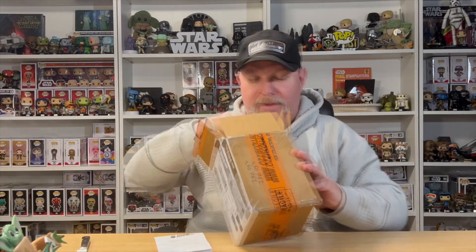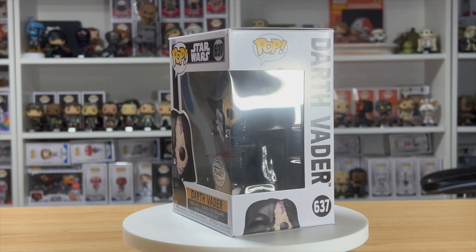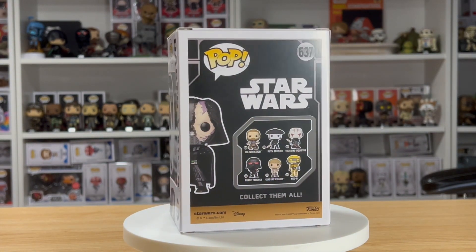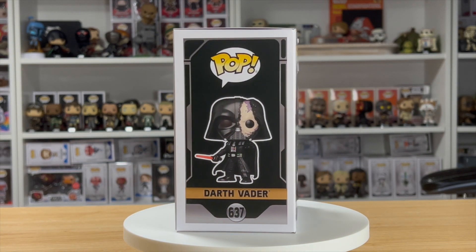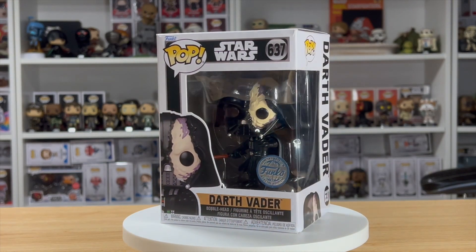We finally got it, folks — we got the Darth Vader Battle Damaged, finally, from the Obi-Wan Kenobi series. It's number 637 in the series, so very excited for this one.